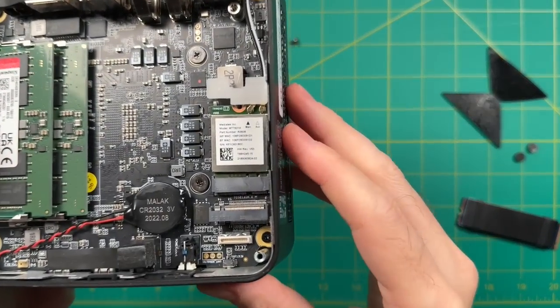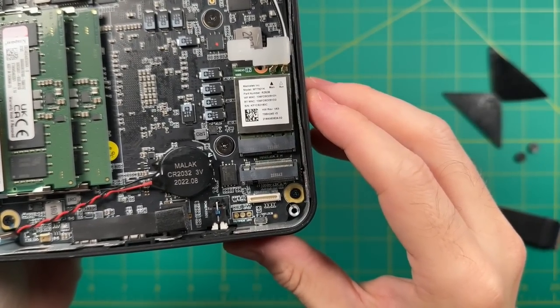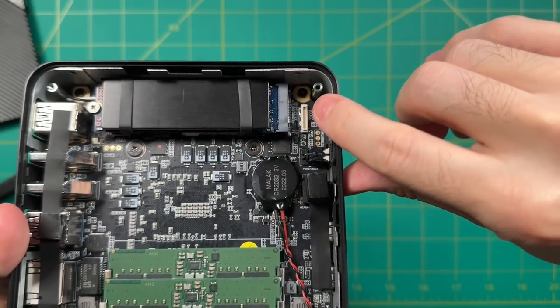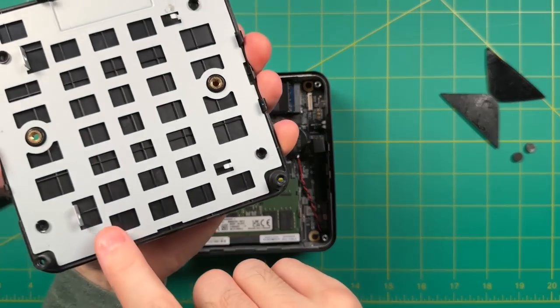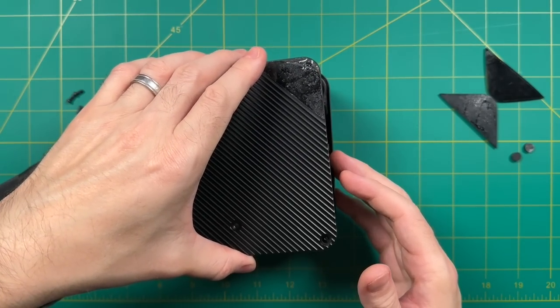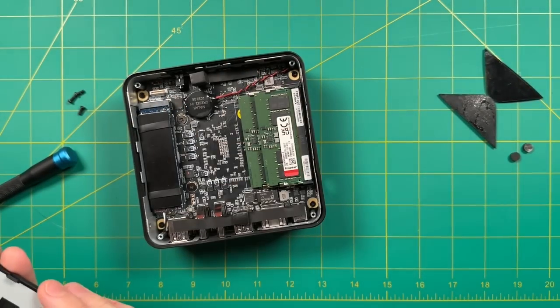The device also has Wi-Fi 6E and Bluetooth 5.2 — the same internal chip they've been using across all their models, and it works great. In the top left is the SATA connection: plug one end in here, connect the other to a two-and-a-half-inch drive, mount it to the bottom cover, and you can expand your storage very easily.